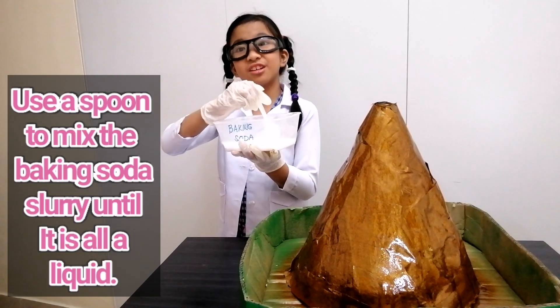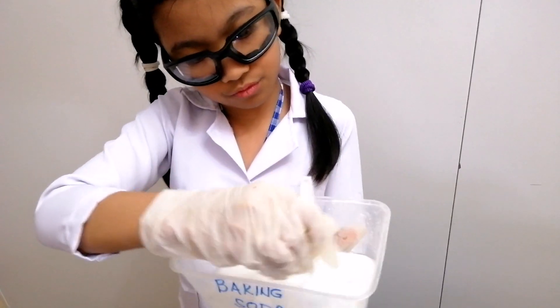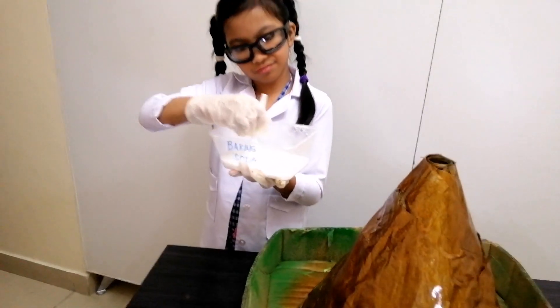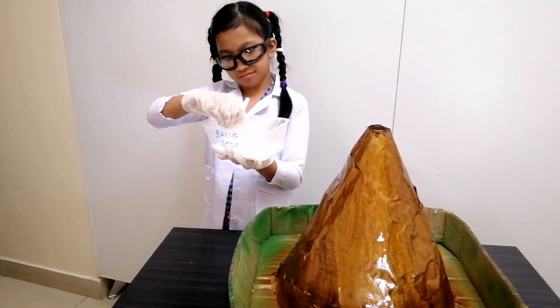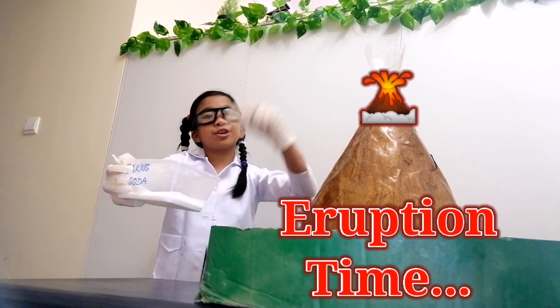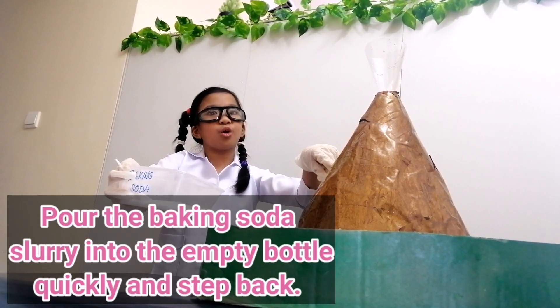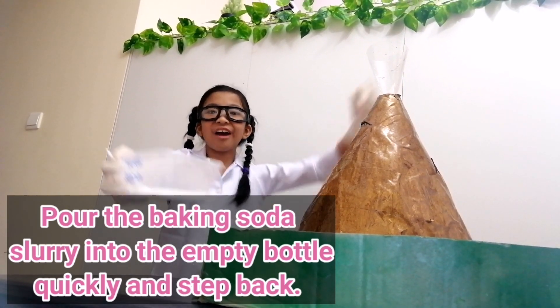Now let's go! Mix the baking soda slurry until it's all liquid. Eruption time! Pour the baking soda slurry into the volcano quickly, and step back and watch your volcano explode!